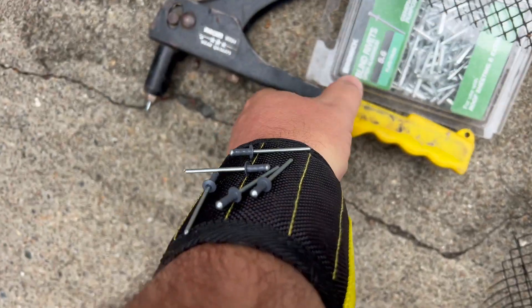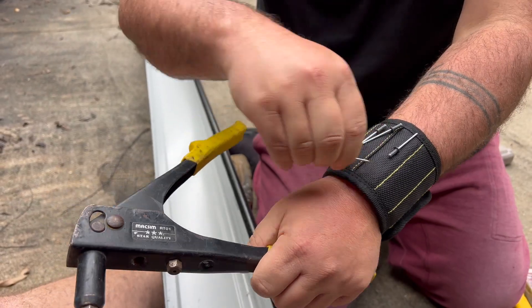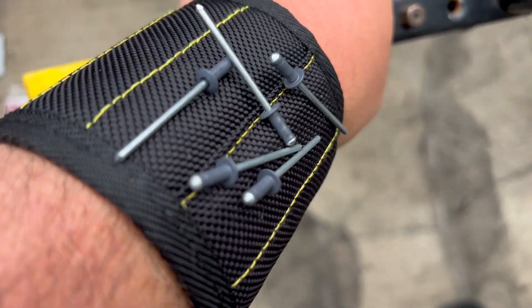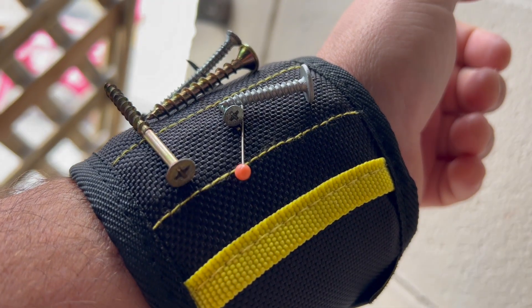So if you're doing any home projects, renovations, or construction, you can just put your screws and nails on it just like that. That way, instead of having them in your mouth or in your pocket, it just makes it so much easier to grab and work with. And if you're taking something out, you just pop it on there — look at how good it stays on. And this was a quick one.